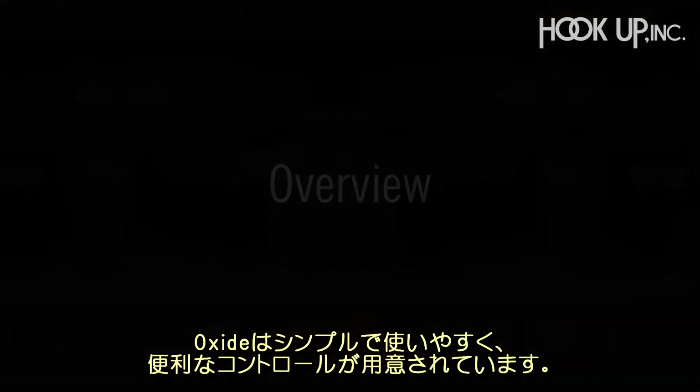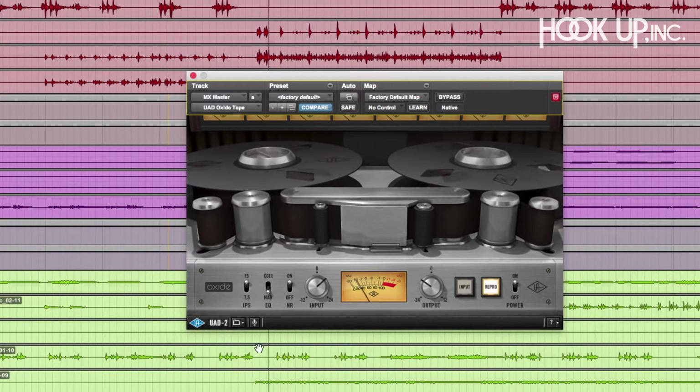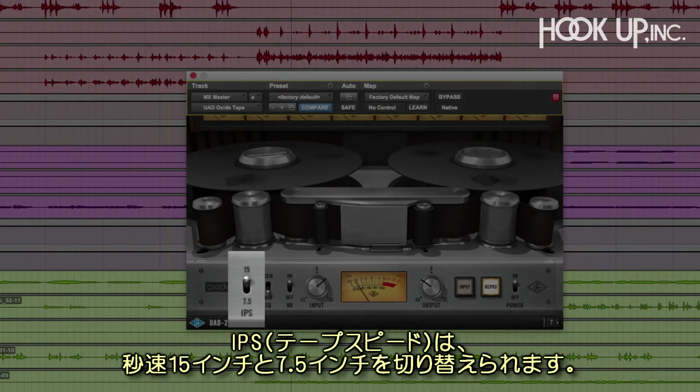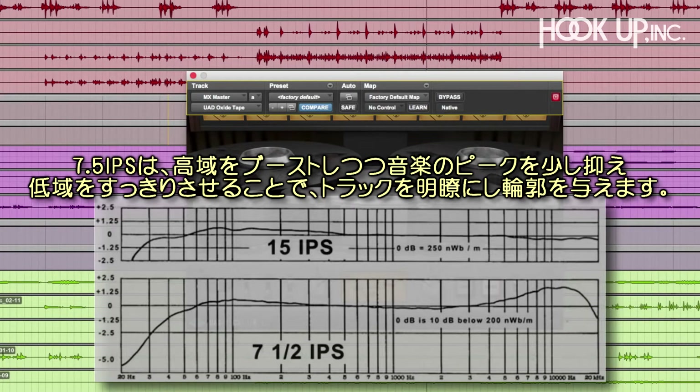Oxide is simple to use with just a handful of controls, but under the hood is all the tape mojo you need to make your tracks come together. Tape speed lets you switch between 15 and 7.5 IPS, or inches per second. 15 IPS produces the familiar bass bump and gentle saturation associated with modern rock recordings. 7.5 IPS gently boosts the high end and softens the peaks in your music while moving the bass bump lower in frequency, so the effect is brighter and more pronounced.